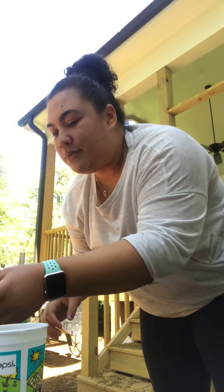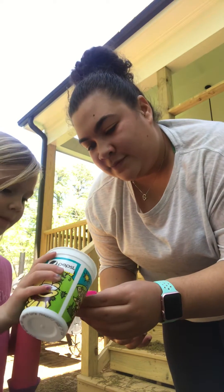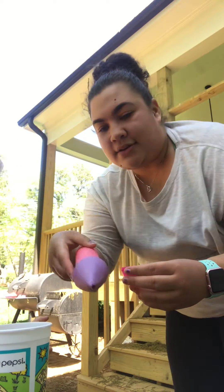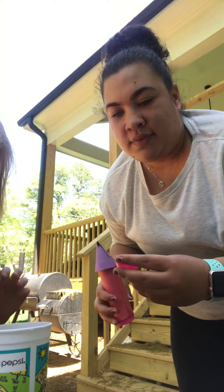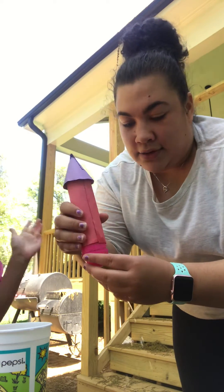So your parents will have to help you. We're going to use Abby's. Abby's going to fill it up with some water here for me. Alright, that's good Abby. Put your Alka-Seltzer tablet in. And I'm going to shake it up and you guys are going to see it explode.